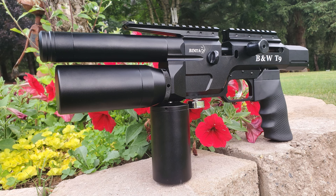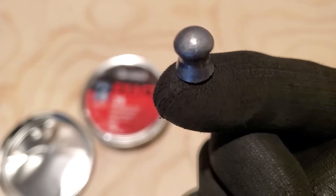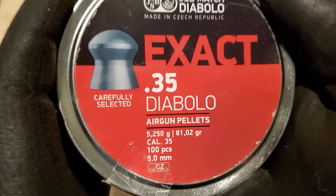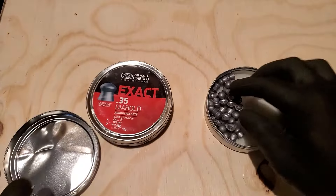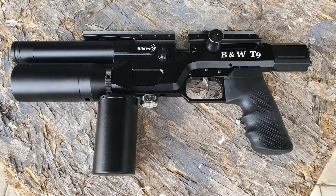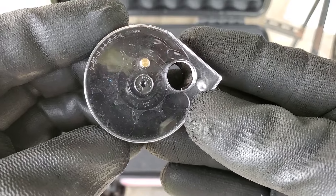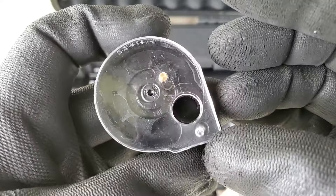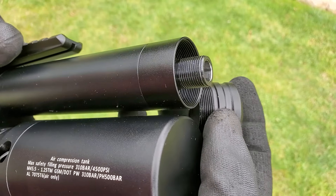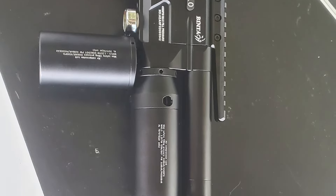The Bintac T9 tactical semi-automatic .357 comes in 9mm only — 9mm and .357 are the same. The recommended ammo is JSB pellets at 81 grain, or 77.17 grain Hades. It's semi-automatic with a barrel length of 8 inches and an overall length of just 16 inches. It comes with two magazines holding eight rounds each — your basic Marauder style magazine. You're going to get 24 or more shots per fill, and the barrel is threaded with M18 by 1 threads so you can add your own suppressor or moderator.